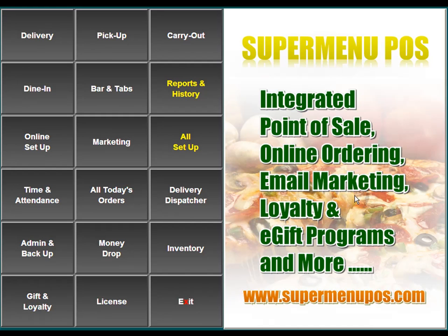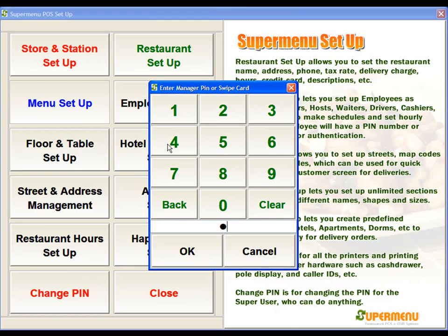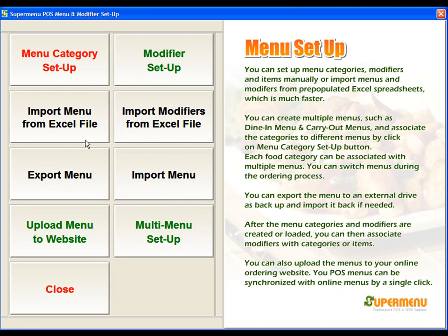In this video, we'll talk about how to set up your menu categories in SuperMenu. To set up the categories, we're going to go to the All Setup button, then we'll go to Menu Setup, and then we'll go to Menu Categories Setup.